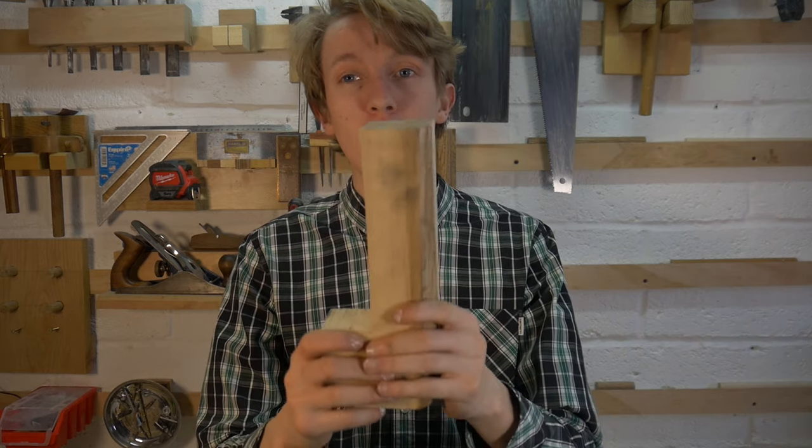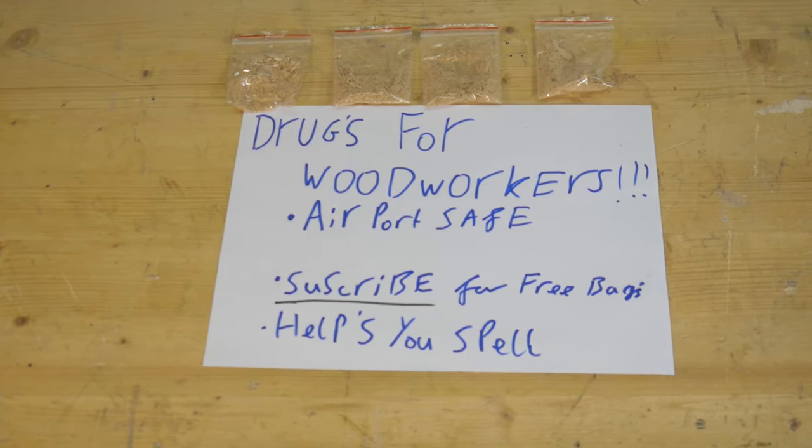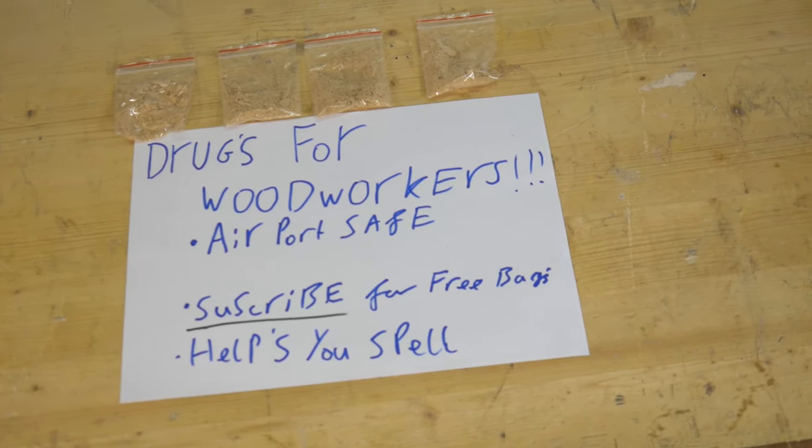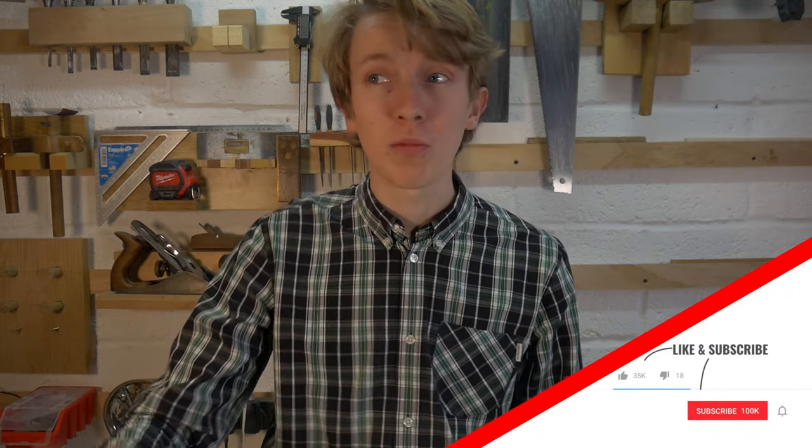For this project I'm using lime wood — the smell is beautiful, and it carves nicely with no tear out, which is lovely. You can use any wood though. You can use pine, but it will give more tear out. You can use oak, but it will be harder to carve. It will work, so don't be put off if you haven't got the right wood.